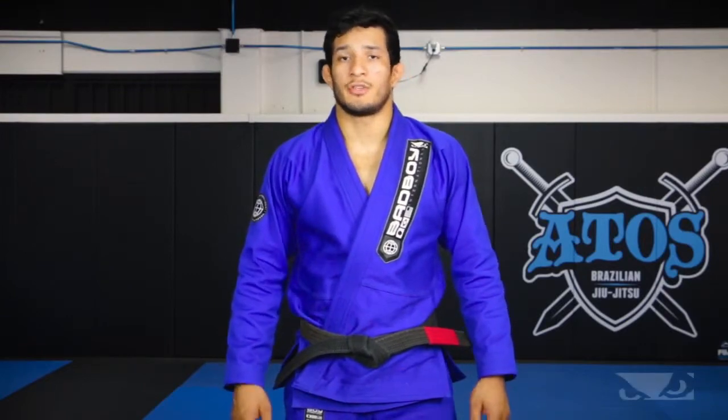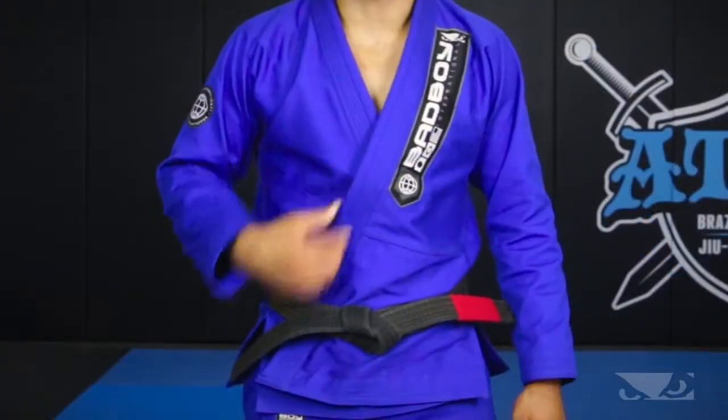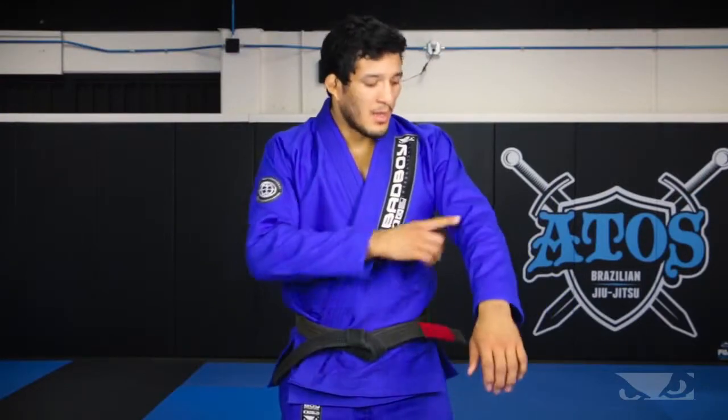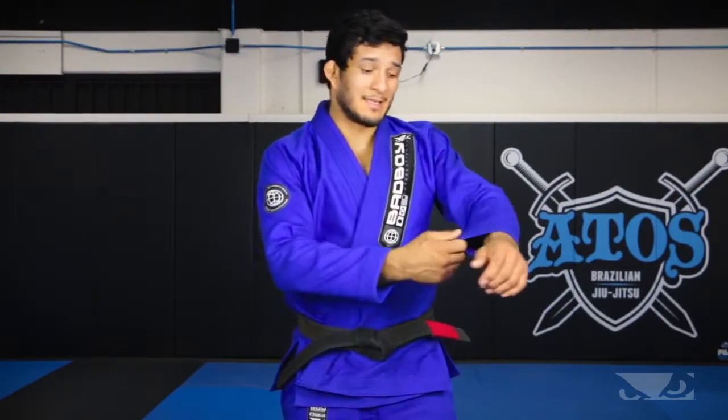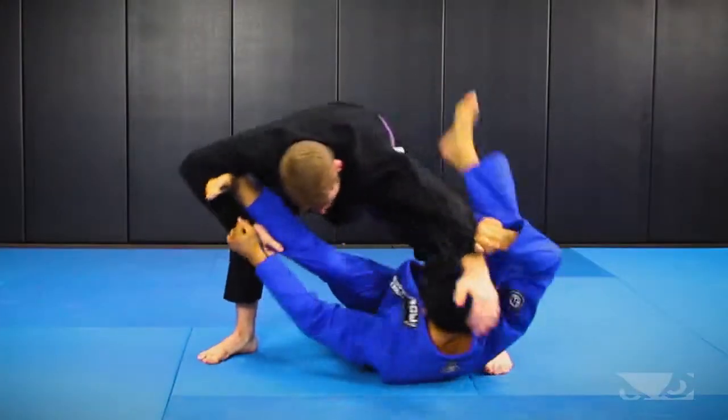This Bad Boy Pro Series Champion Gi is good quality, it's really comfortable, I really like the design. One of the best things is the sleeve — it gives a lot of grips for the opponent, so I really like this on competition.